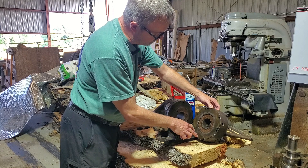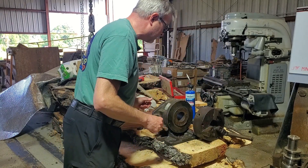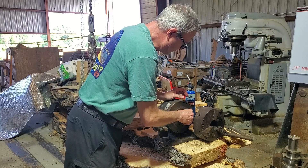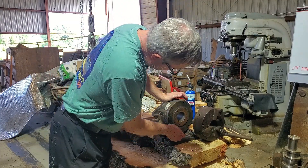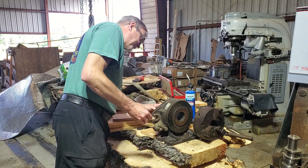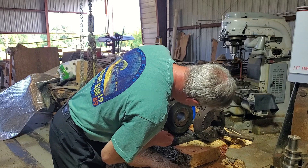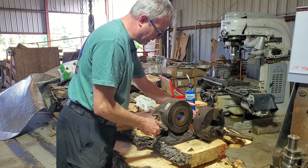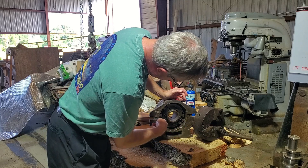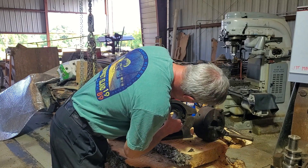It looks like we've got some screws around the perimeter. We've got an insert on the inside. I don't yet know how this piece is going to come off of the bore that's in the center here, and all of this gunk scrapes off. There's one dowel for indexing and three attachment points for this.